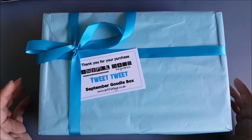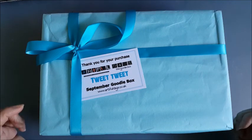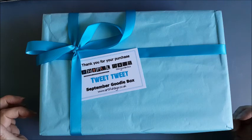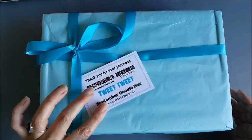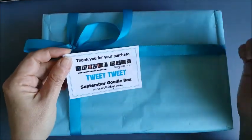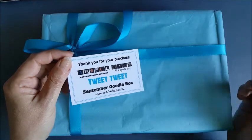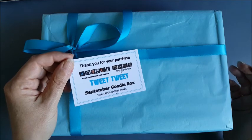Hello! Today I've got an unboxing video to share with everybody. I was really lucky to be selected to be part of the Artful Days Goodie Box design team, and the first box I'm going to be working with is the September Goodie Box. The theme for that is Tweet Tweet, and you're going to watch me unbox it. I have no idea what's going to be in here, other than I know it's going to have something to do with birds and trees.